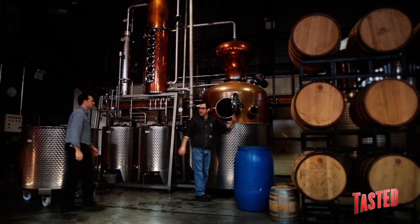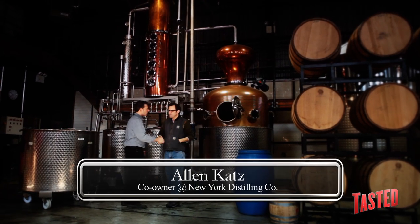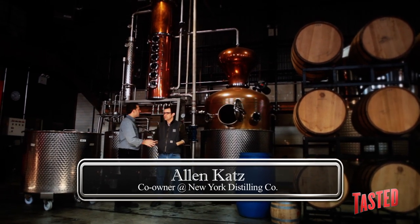Hey Alan. Hey Andy. Good to see you. Thanks for having me. Pleasure. So we're gonna get into making some gin today. We certainly are. A little Navy strength gin.